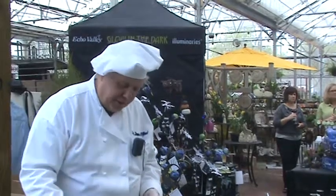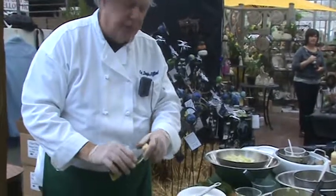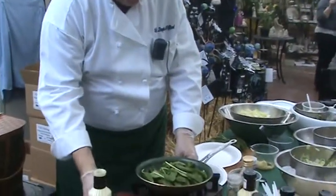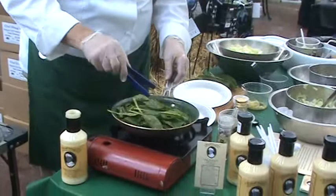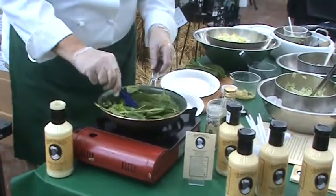Hi, Chef Doug here on the road again in Indianapolis, and today we're at Sullivan's Garden Center at 71st and Keystone, where we're making a wilted spinach salad. I have my nice green pan with extra virgin olive oil and we have our spinach.